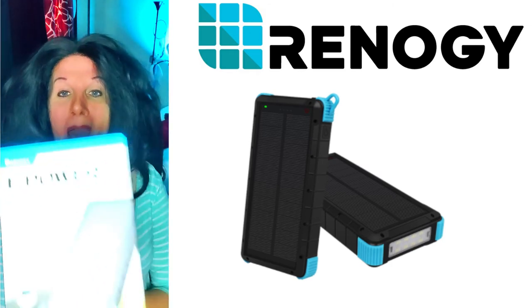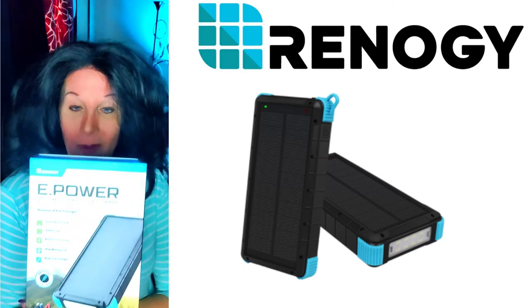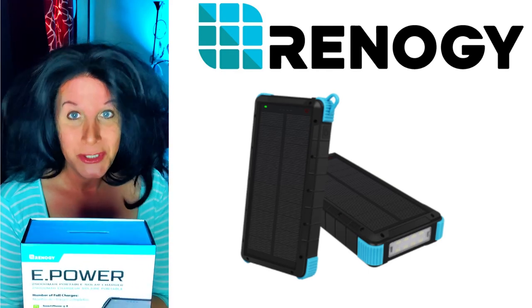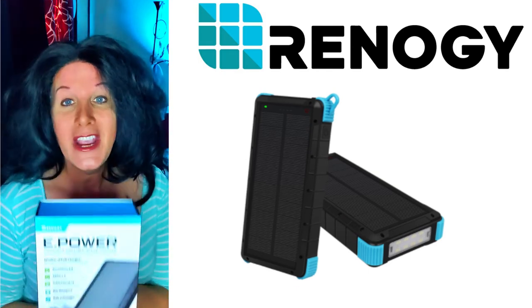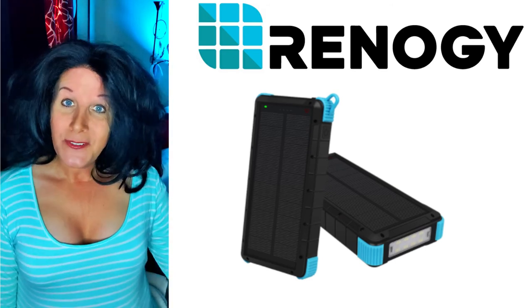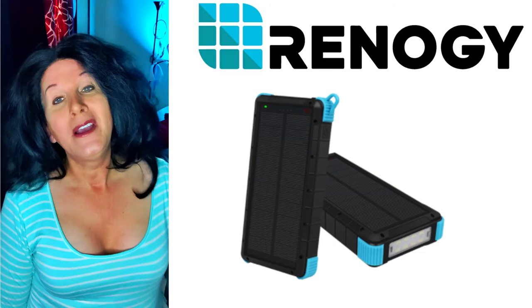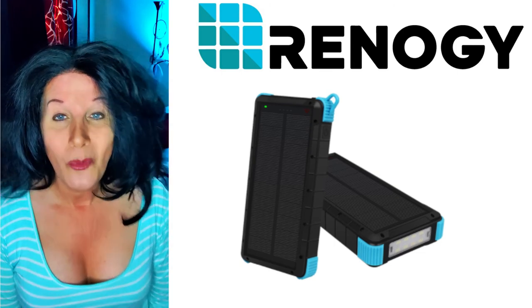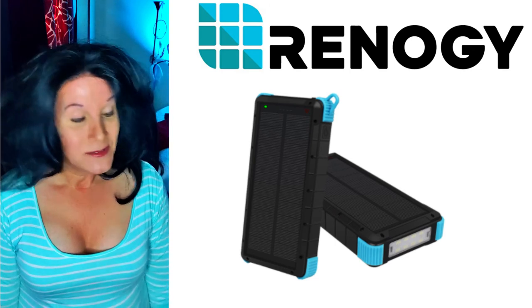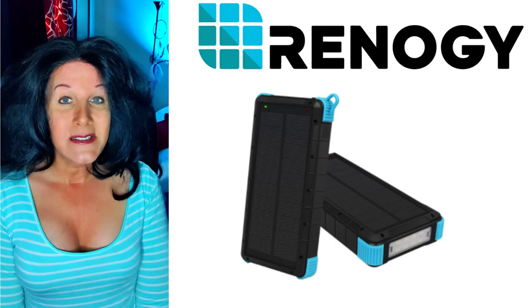It is called the E-Power — a 24,000 milliamp portable solar charger from Renogy. Check it out, I'll stick a link under the video so you can go check it out. I hope you guys are all being safe out there and having a wonderful time with friends and family — I'll see you on the next video.